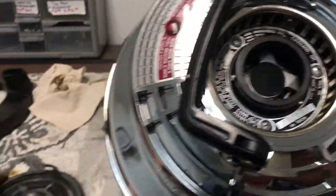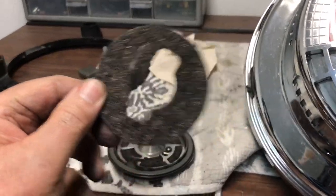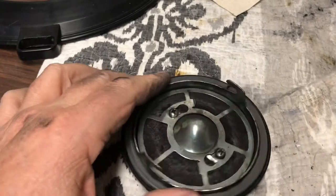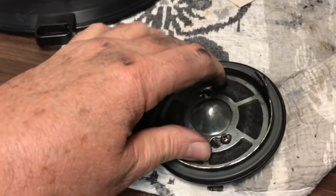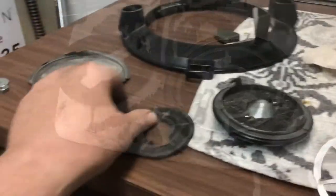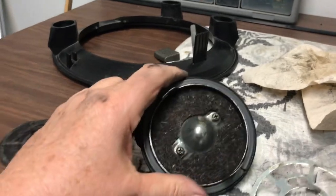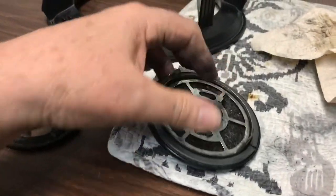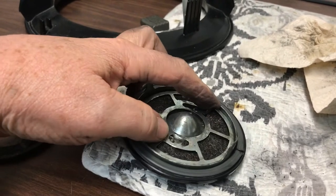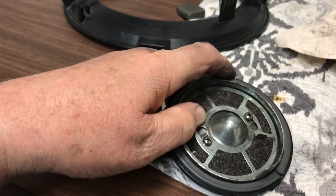Let's take that apart and put the new one in. It turns to the left and it unlocks. Get it out — look how filthy that is. Put the new one in, just drop it in there. I wiped out the cap and wiped off the retainer, put it on, give it a quarter turn to lock it in. Done — I did it with one hand!